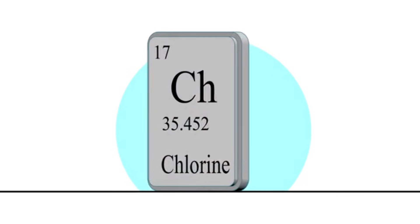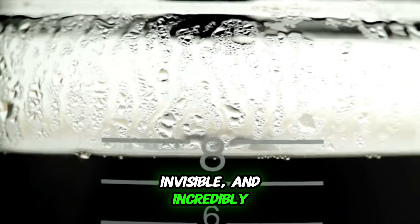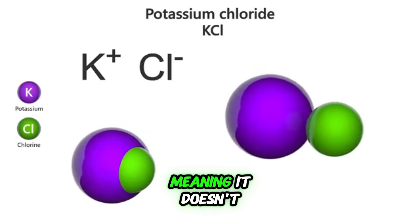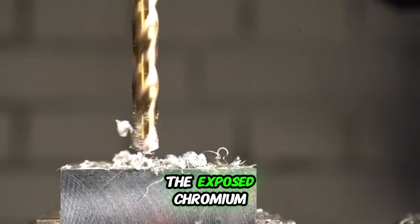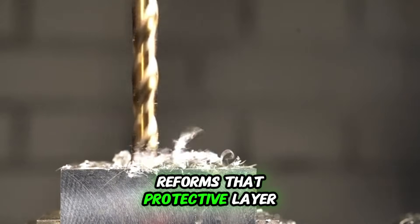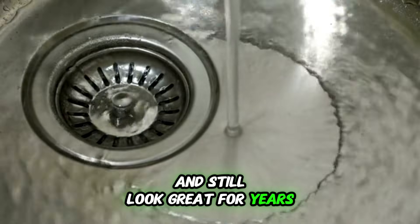Let's recap the magic ingredient: chromium. What makes stainless steel so special is its ability to heal itself. When chromium is exposed to oxygen in the air, it forms a super-thin, invisible, and incredibly tough layer of chromium oxide on the surface. This layer is passive, meaning it doesn't react with the environment, and it acts as a shield, protecting the iron and the steel from rusting. And here's the coolest part: if you scratch the surface, the exposed chromium immediately reacts with oxygen again and instantly reforms that protective layer. It's like a superhero with a regenerative healing factor. That's why your stainless steel sink can take a beating and still look great for years.